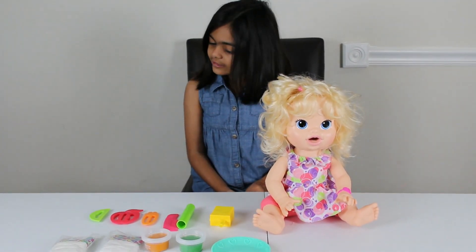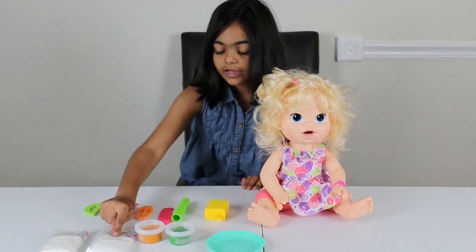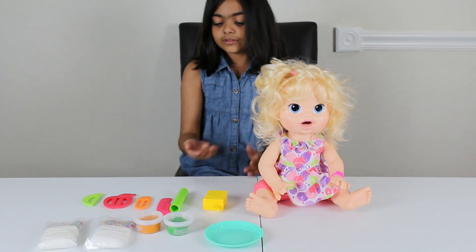We got things out — we got the Baby Alive food, and the diapers, and everything else.